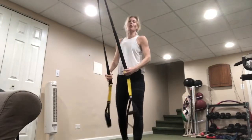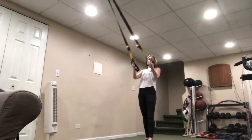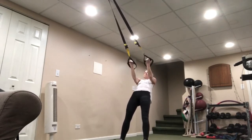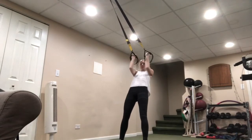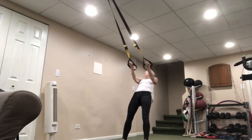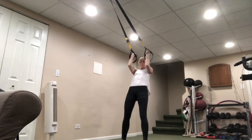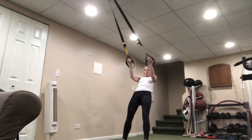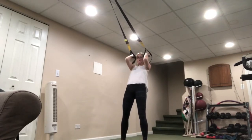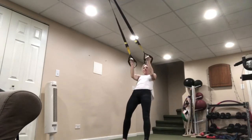Face that anchor — bicep curl, palms up, ready? Open up that chest and let's do it. Bring it into the forehead, bring it on down. Into the forehead and down. Exhale on the up, inhale on the way down.